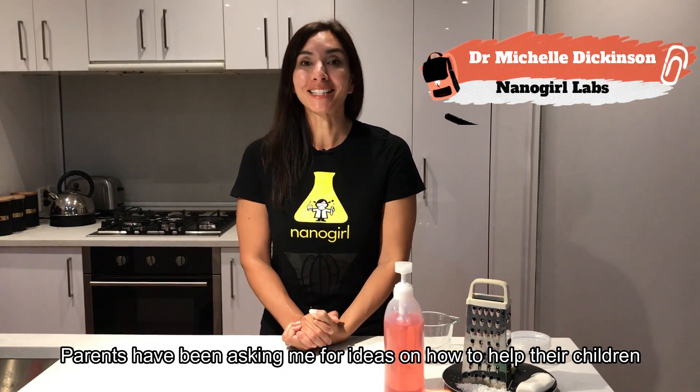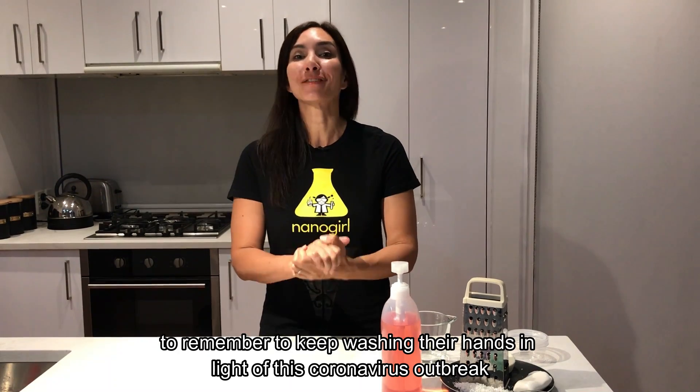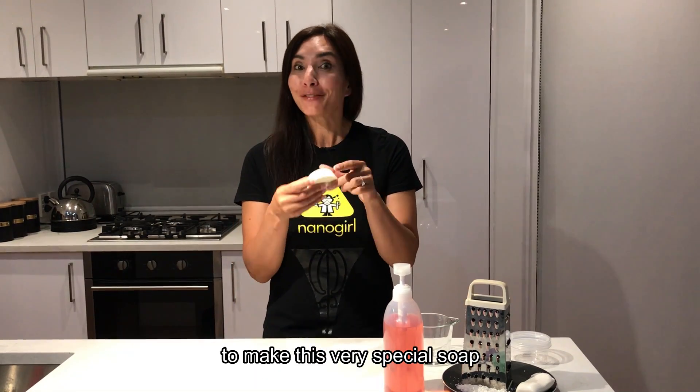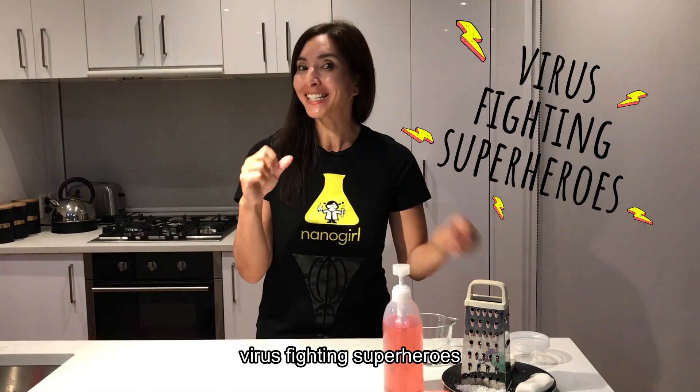Parents have been asking me for ideas on how to help their children remember to keep washing their hands in light of this coronavirus outbreak, and so I've modified one of my recipes from the kitchen science cookbook to make this very special soap so that your children can become virus-fighting superheroes.